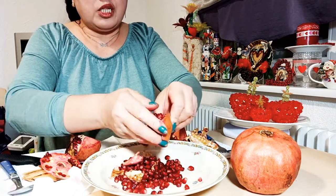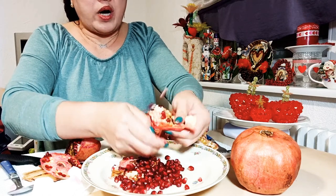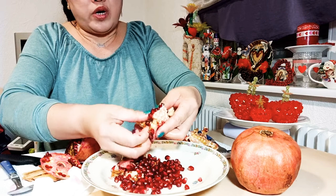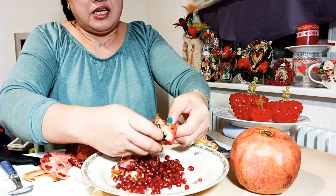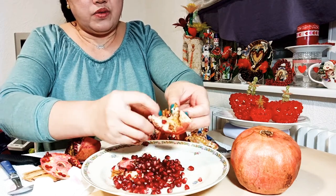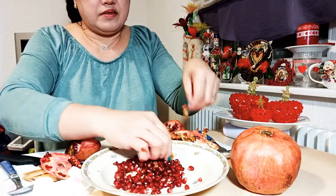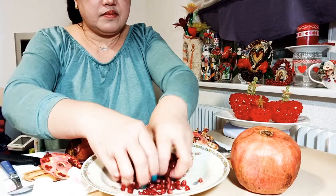This fruit is long-lasting — even when the skin becomes dry, when you open it the fruit is still juicy and fresh. Look at this one. We bought this one in Switzerland, but since we have our holiday here in Germany, I still have two pieces and I'm going to open and eat this today.